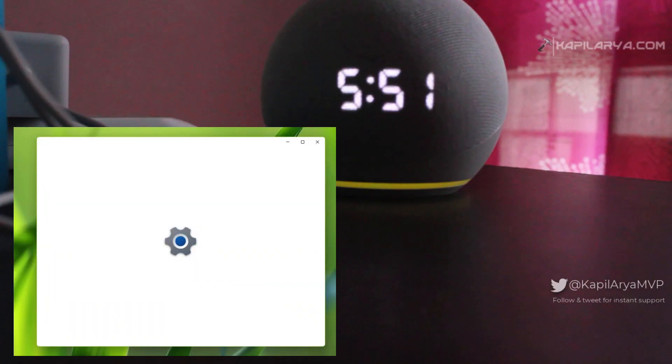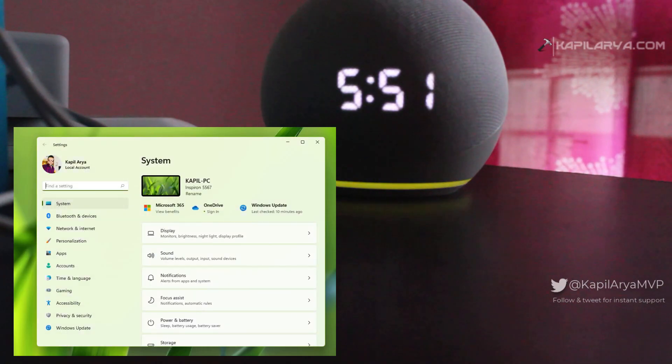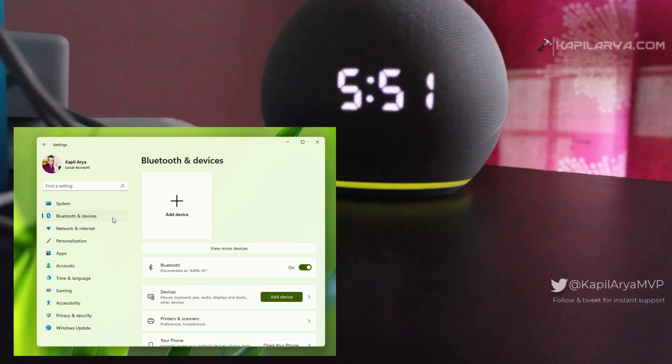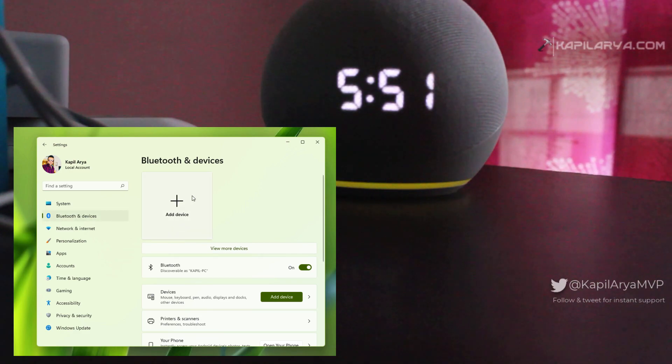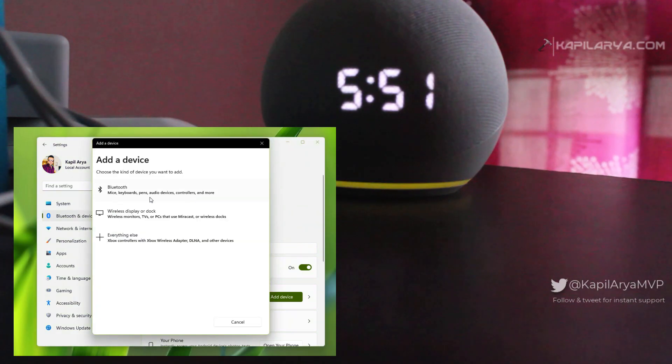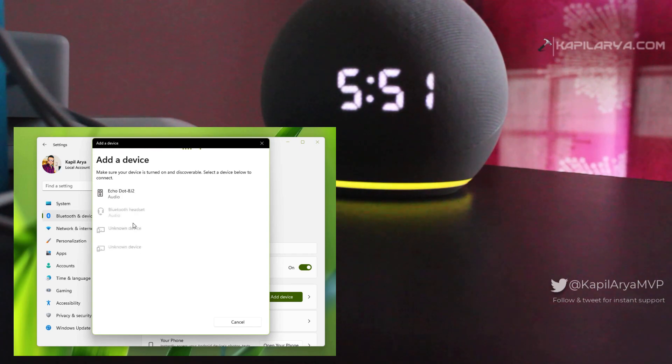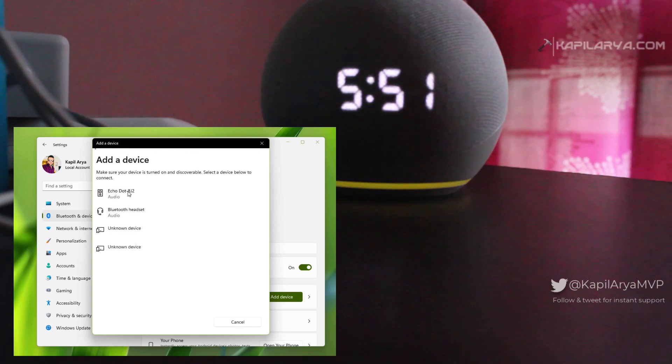Now let's see how to connect the Alexa Echo Dot with Windows 11. Make sure the Echo Dot is turned on, then go to the Settings app, then Bluetooth and Devices. In the right pane, click Add Device. In the Add a Device dialog, select Bluetooth, then select the Alexa Echo Dot from the list of devices.